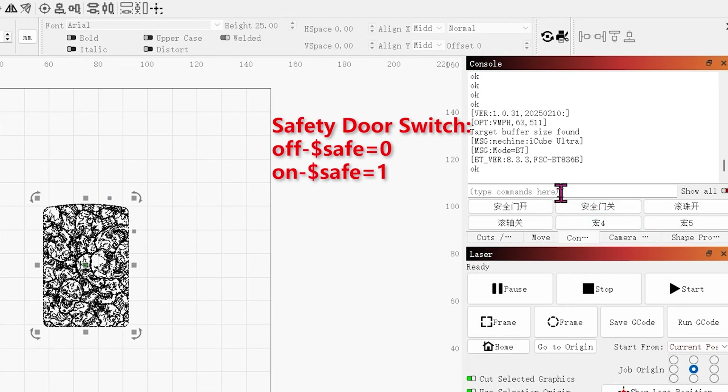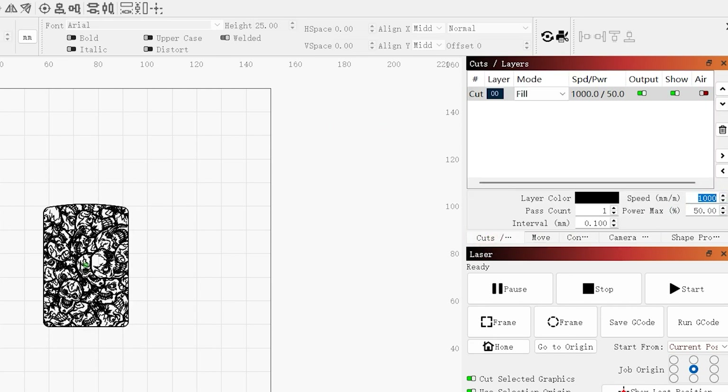You can enable or disable the safety door function in the console. Adjust parameters as needed.